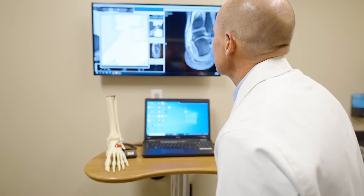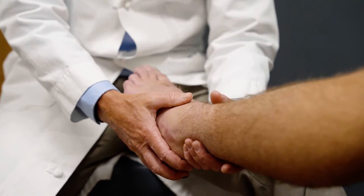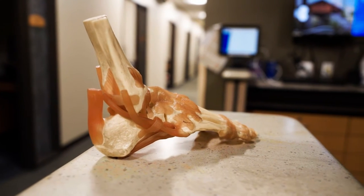There are two primary procedures we perform for that: a repair or a reconstruction. In a repair, we're repairing your torn ligaments back to the fibula to restore the anatomy. In the case of reconstruction, you may not have sufficient ligament to repair, and this will require reconstruction.